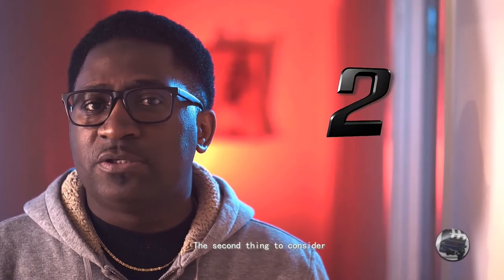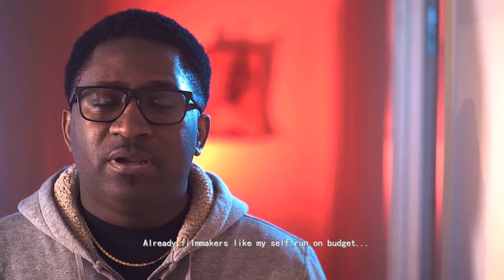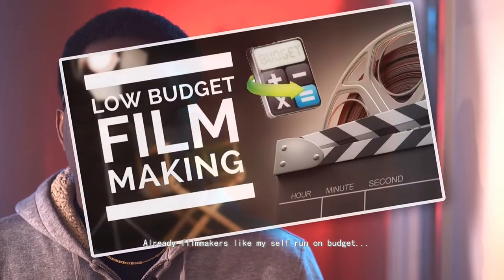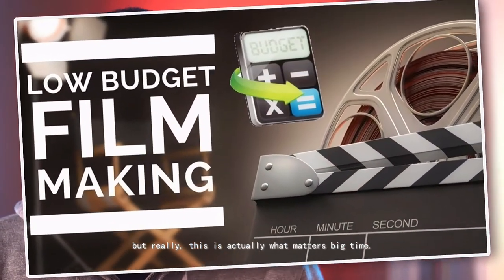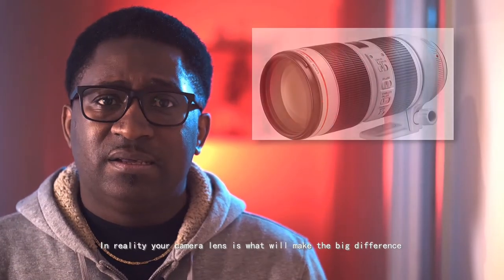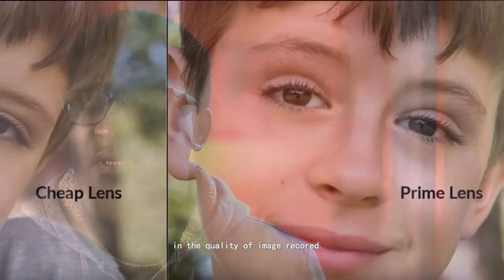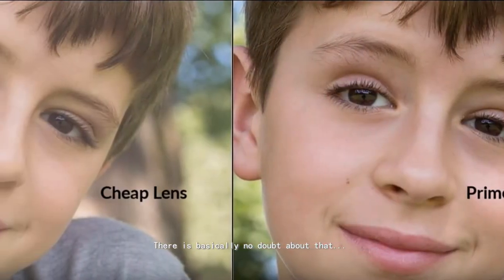The second thing to consider is the lens you put on your camera before shooting. I know a lot of filmmakers like myself are running on a budget, but really, this is what truly matters — and it matters big time. Your lens is what is going to make the big difference in your image quality. There is basically no doubt about that.